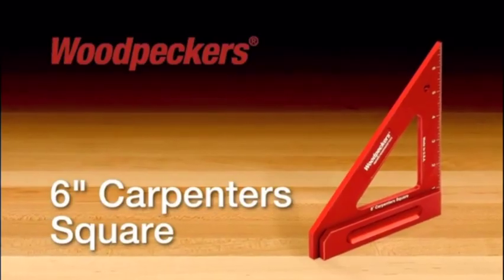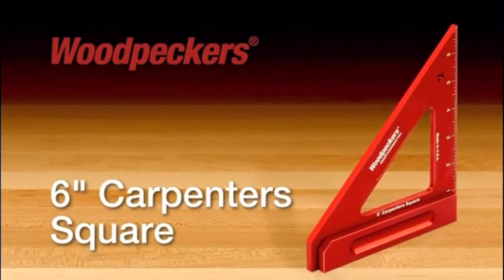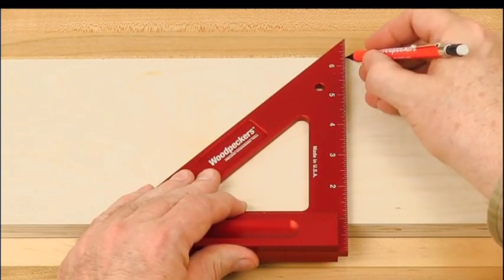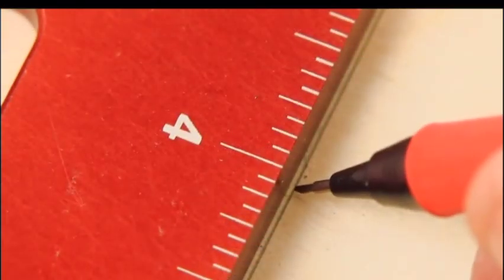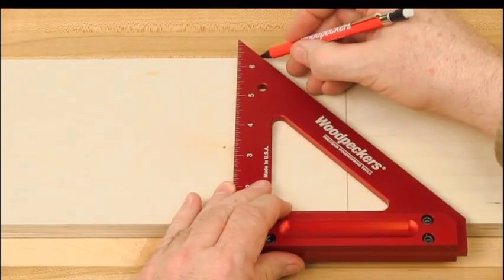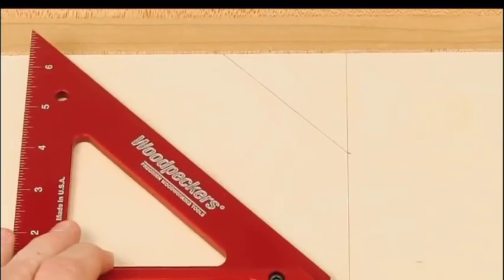Your construction is easy to accomplish with quality tools. The Woodpeckers 6-inch carpenter square is just such a tool — a perfectly machined combination 90 and 45-degree miter square, which features engraved inch-scale markings on the vertical leg and handles for a physical reference to the edge of the workpiece, ensuring that perfect 45 and 90-degree angle every time.